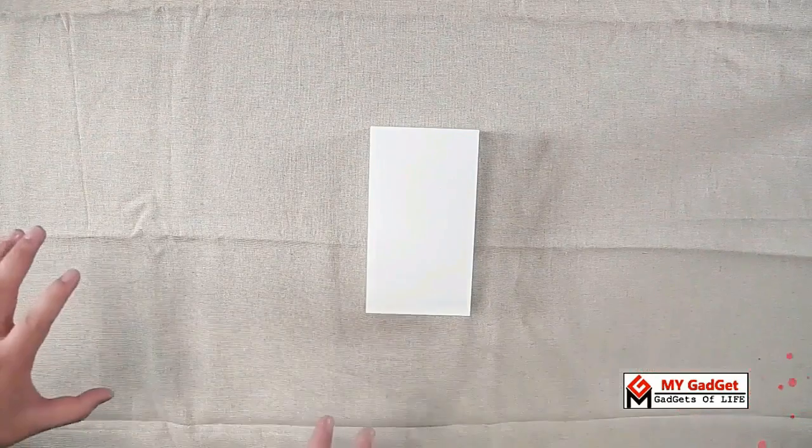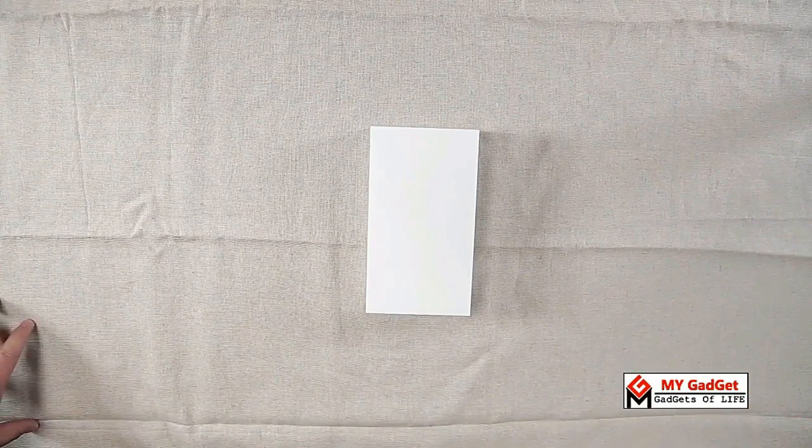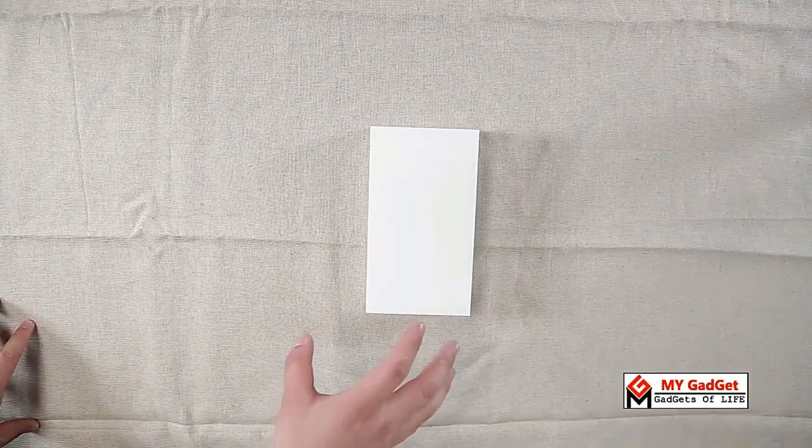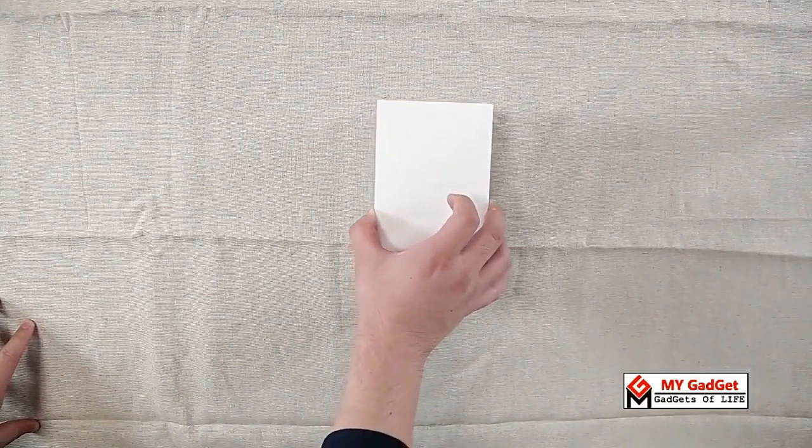A couple of days ago, Xiaomi officially launched two new flagship phones: MI5S and MI5S Plus. As I promised in the previous video, today I have come up with the unboxing video of MI5S. Hey guys, this is Asif from My Gadget Channel. Let's get started.